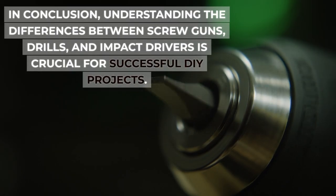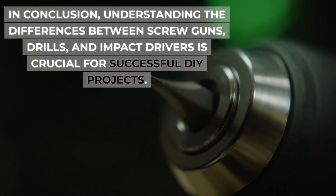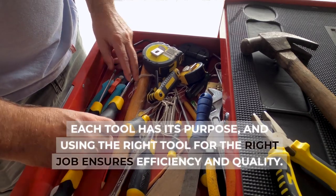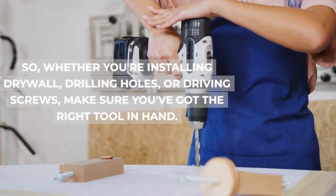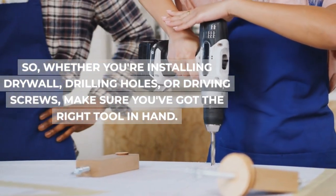In conclusion, understanding the differences between screw guns, drills, and impact drivers is crucial for successful DIY projects. Each tool has its purpose, and using the right tool for the right job ensures efficiency and quality. So, whether you're installing drywall, drilling holes, or driving screws, make sure you've got the right tool in hand.